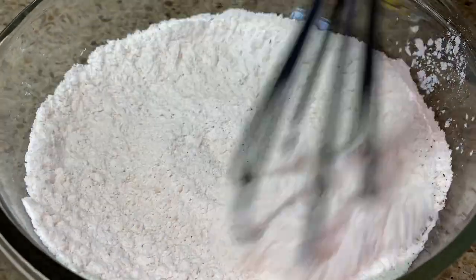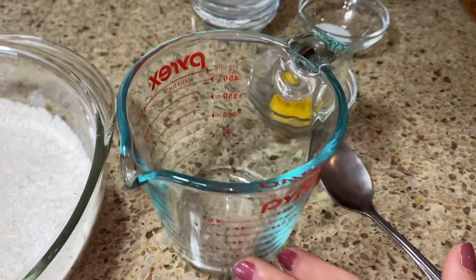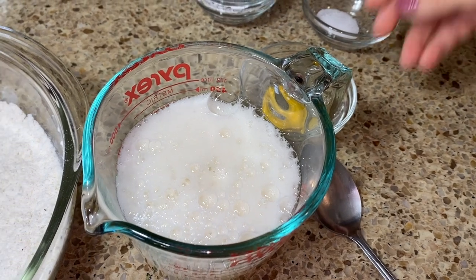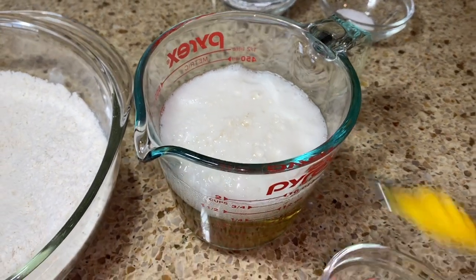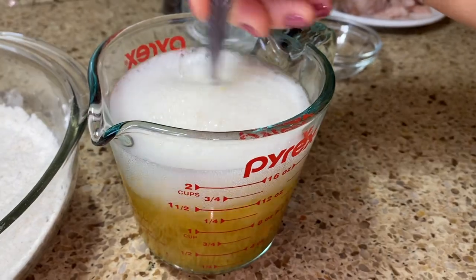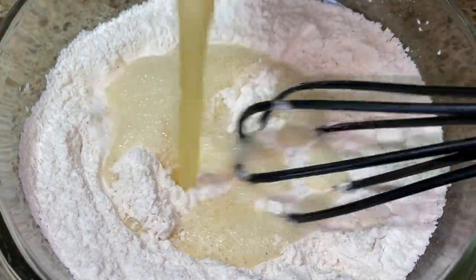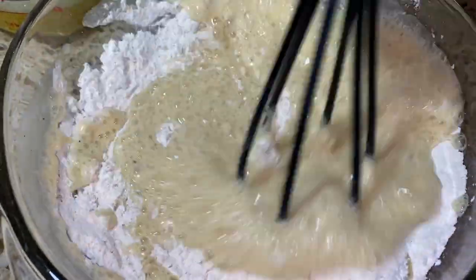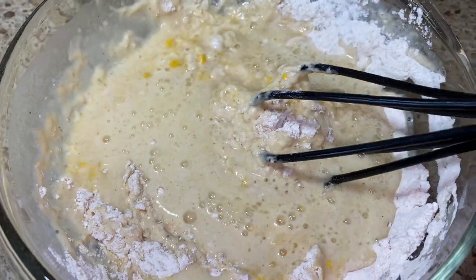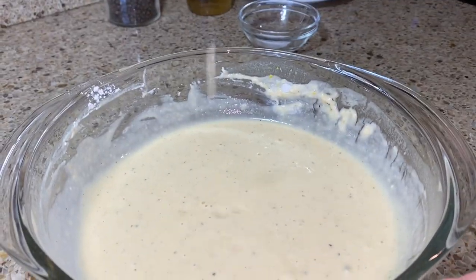Mix again. Now for the beer and the mustard — let's go ahead and add about one and a half cups of beer. If you don't want to use beer, you can always use sparkling water as well. Add the mustard and mix. Now let's pour slowly and start mixing. Once you mix well, you want it to look kind of like a pancake batter.